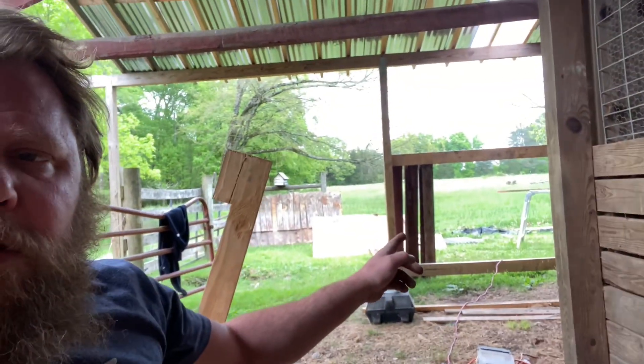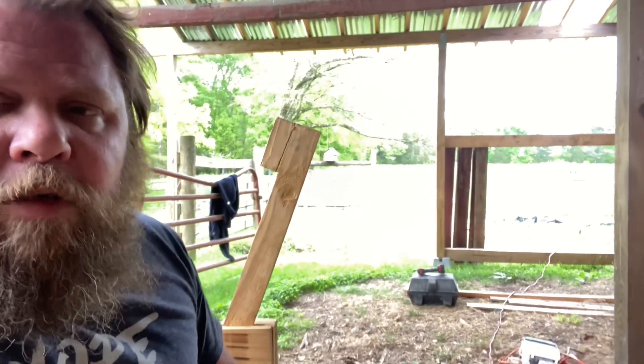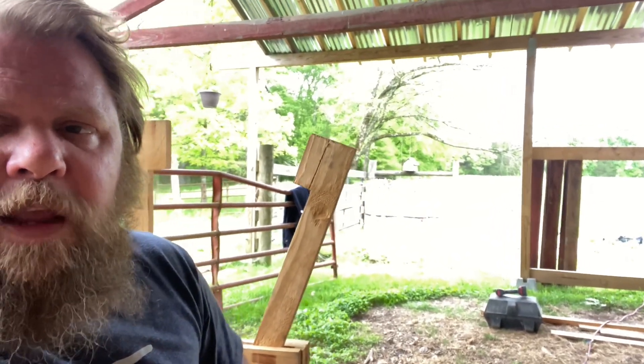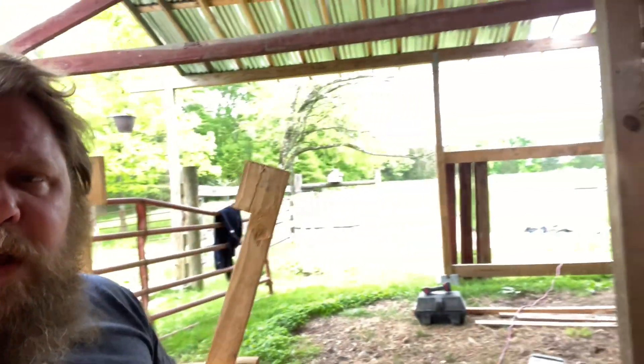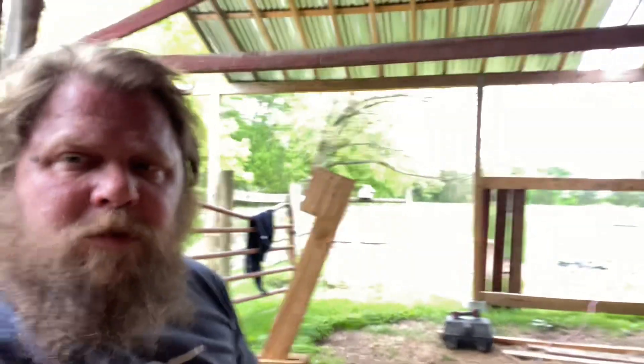I'm up here at the barn working on building out this little wall. It's gonna have a window above it — the wall below — and this is a real large pen we're gonna have for the long stay, like bucks and things that we keep here, so they got a little more room and some grass area of their own. It's starting to rain so I'm just gonna sit under here for a little bit and see if it clears up in the next couple minutes.